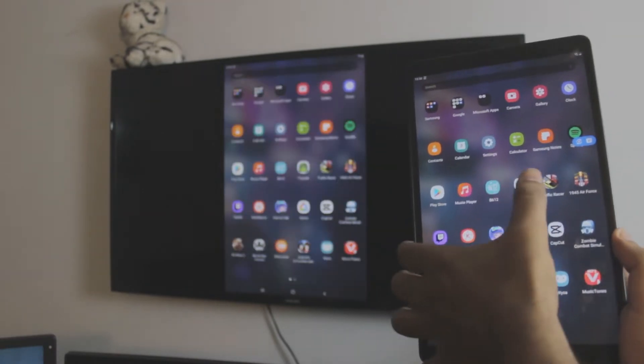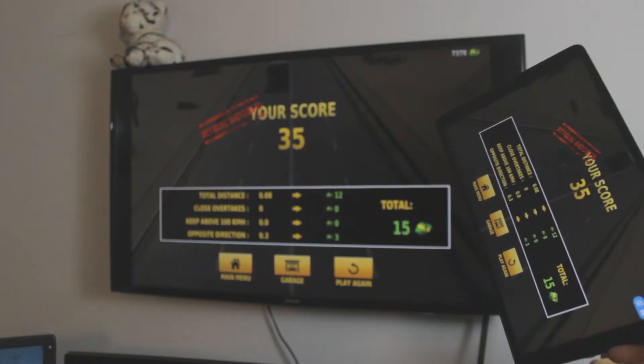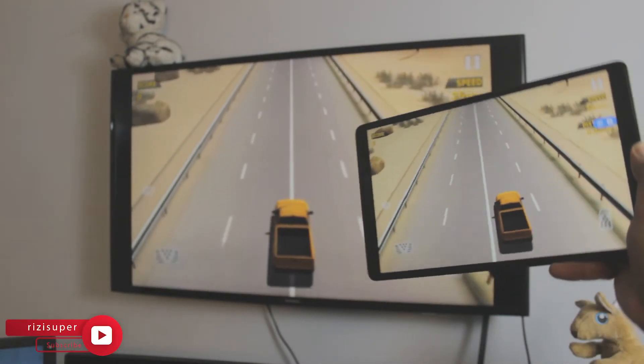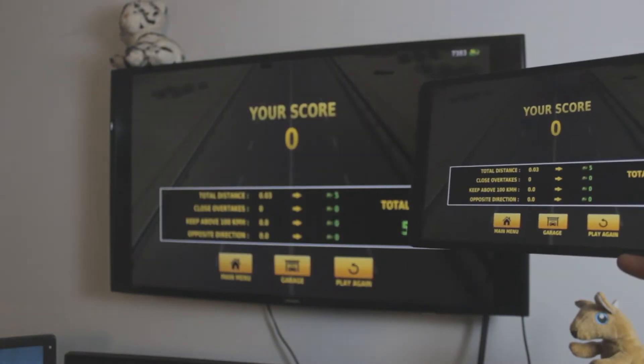You can even play games if you want to. It's completely free, no third-party apps. You don't need to download anything. All you have to do is one click. That's it. And you can enjoy your tablet content on your TV.